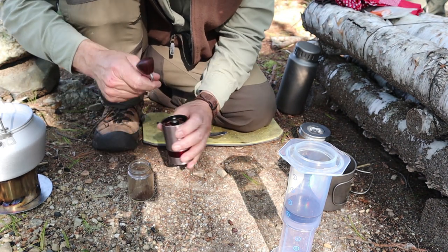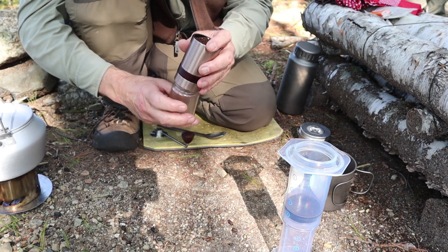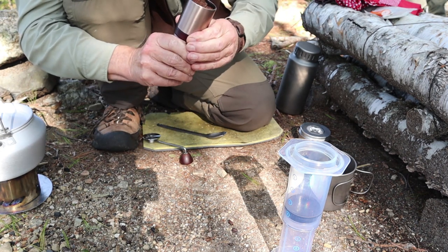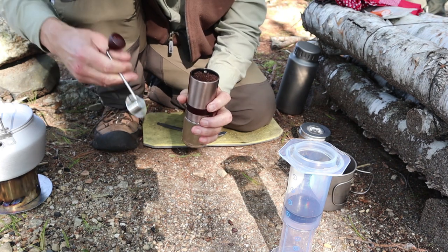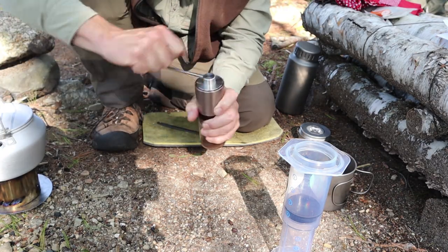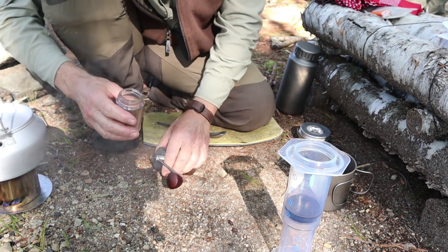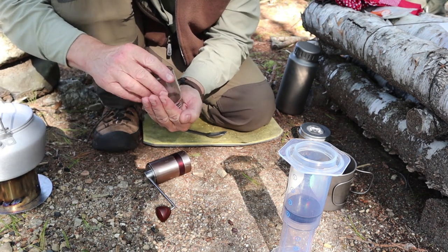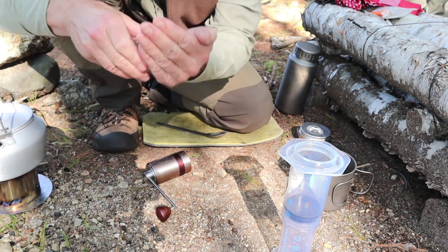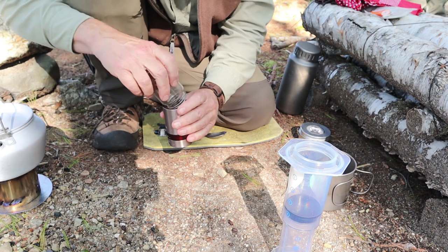I'll load those back into the hopper, then shift it down to setting number one and run it through. There's more resistance on the finer grind, but it's still very easy to use. That's just about a powder — that's the difference between number one and number six. Great grind size differentiation, so you can use it with all types of coffee makers.